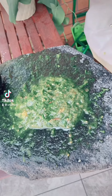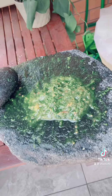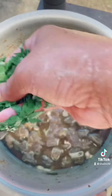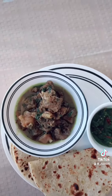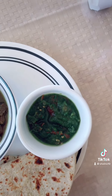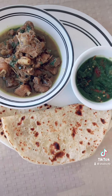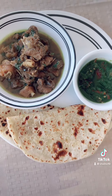While the chicken is cooking, I've made some tomato and coriander leaf chutney, again on my sil — the stone grinder. The chicken is cooked now. I'm going to garnish it with coriander leaves. The final product is chicken curry, coriander and tomato chutney, and rotis with homemade ghee. The rotis are stuffed with dal or lentils, so they're called 'dalbhari roti.'